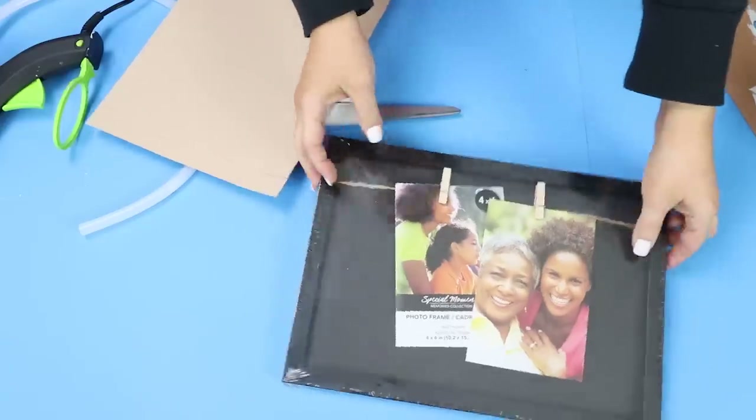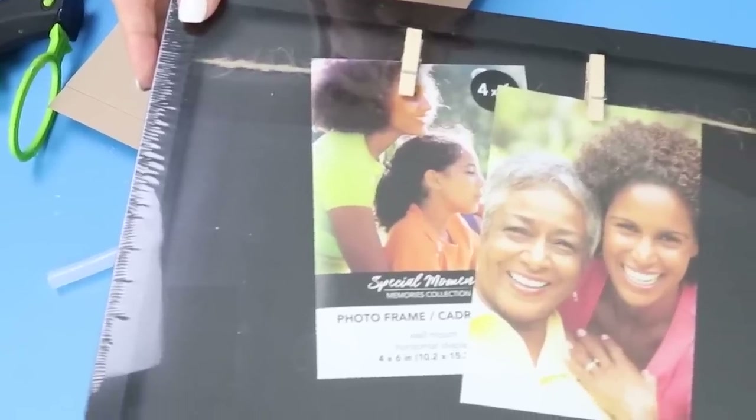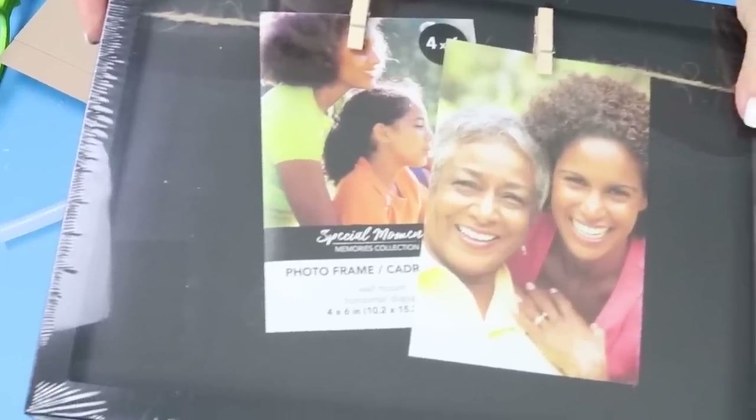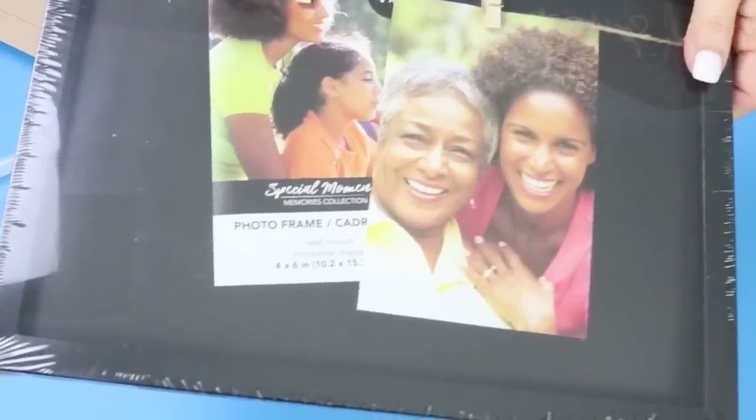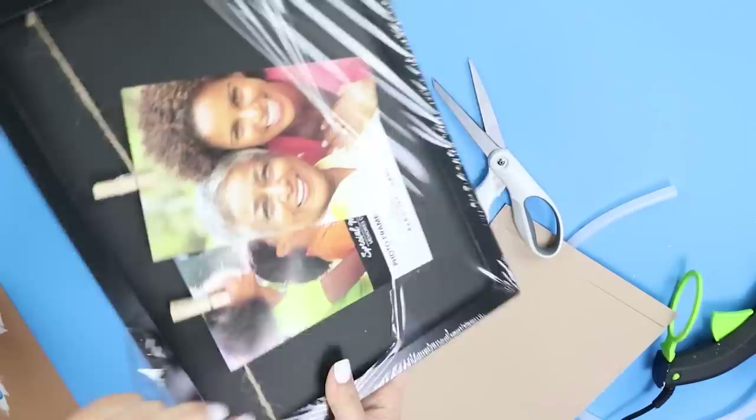The first thing I grabbed was a black frame from Dollar Tree. The frame I got was a little bit bigger than like an eight by ten frame, but with the paper I was going to be using, it worked out well. I just removed all of the contents to this frame, keeping the backing piece.